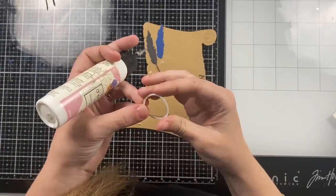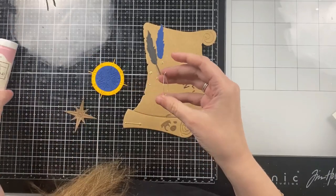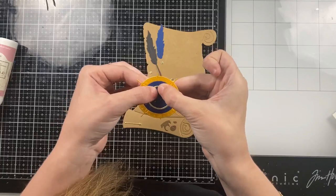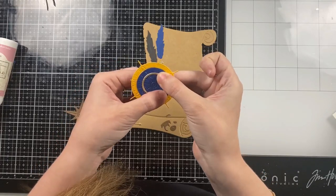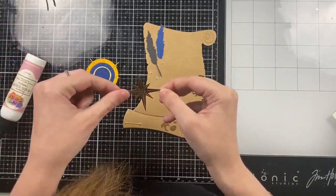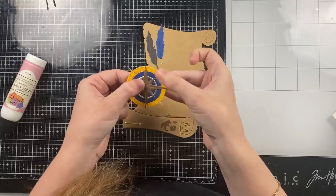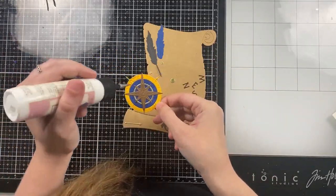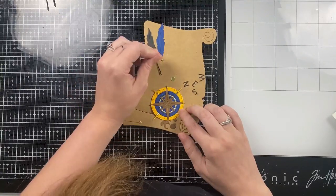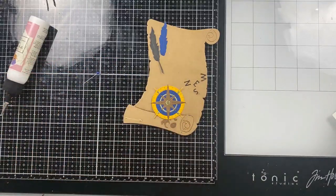Before I glue the star I'm going to add this gold ring, and then there's some tiny little details that create the northeast, southeast, northwest, southwest arrows — I also cut those from gold. The die also includes a feather pen or fountain pen that I'm going to paper piece, and even the little details on the scroll that show the paper rolling up — you can make those slightly darker to give the scroll some dimension. The die even includes the letters N, E, S, and W.